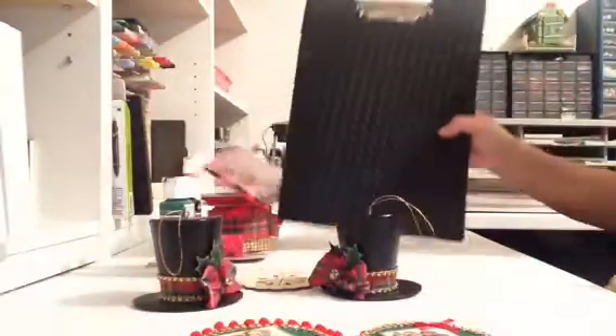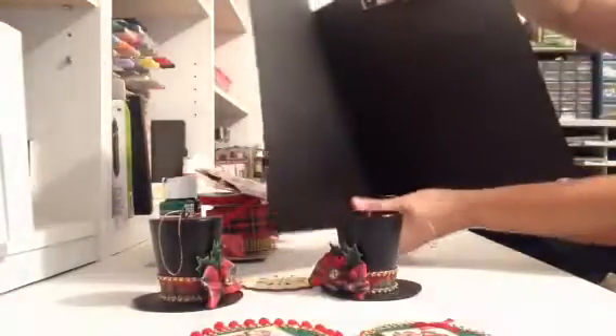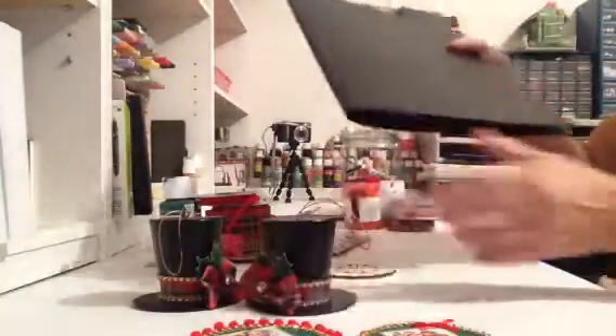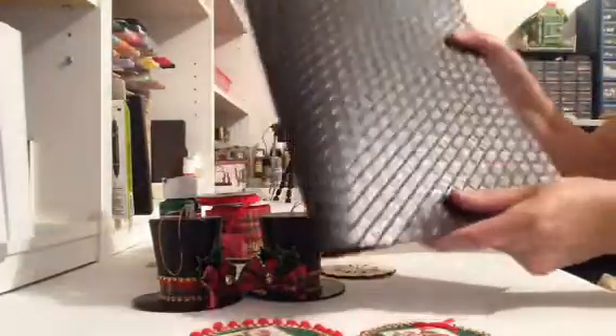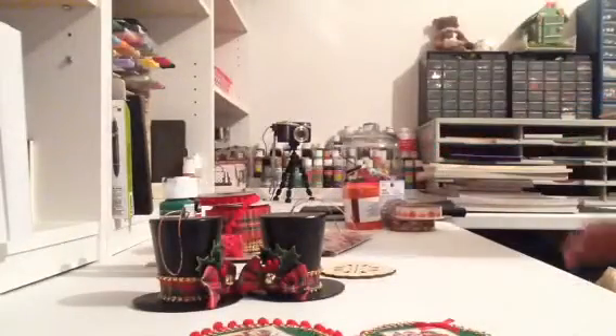And then I wanted to show you this awesome folder. It has like a binder clip up here, and it's like a vinyl material. Look how pretty the pattern is — I love that pattern. It's like a plastic or vinyl, so I picked that up for some things I need.